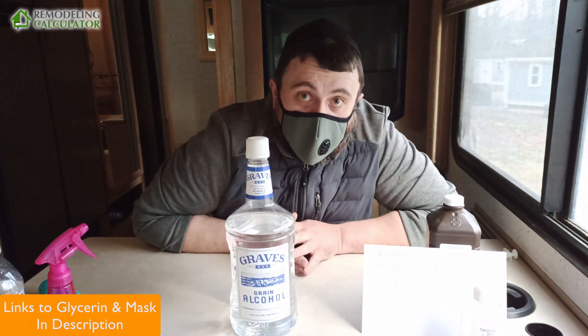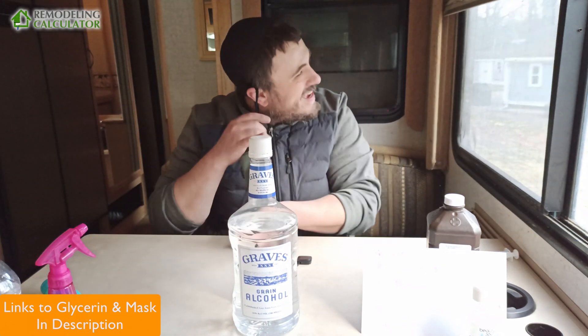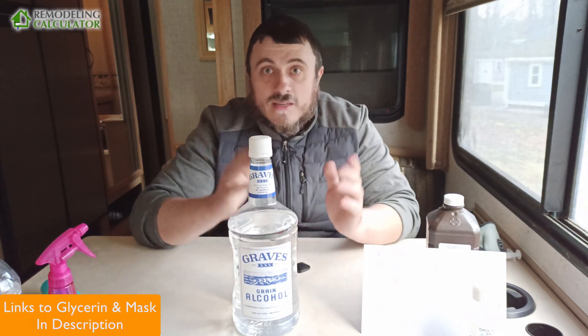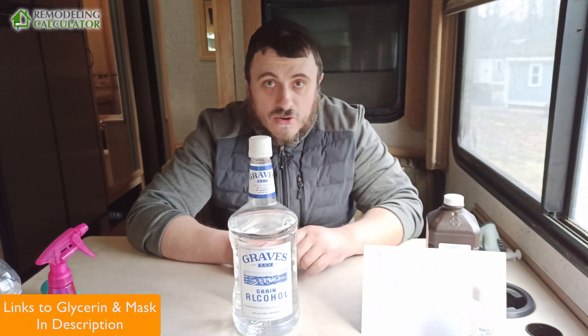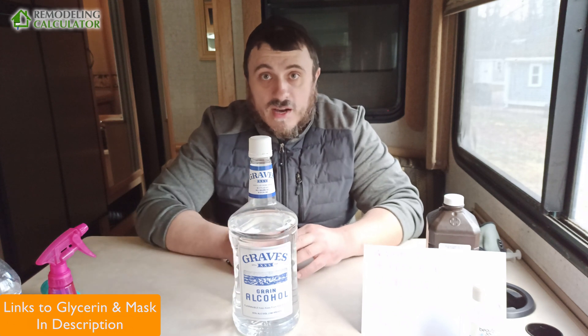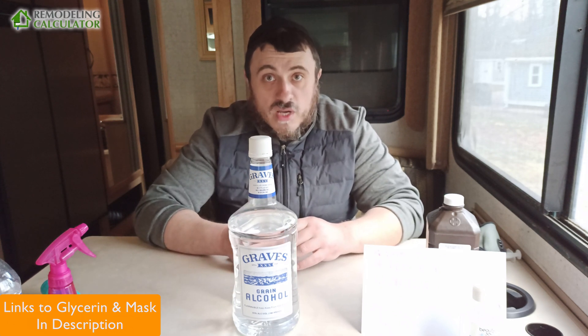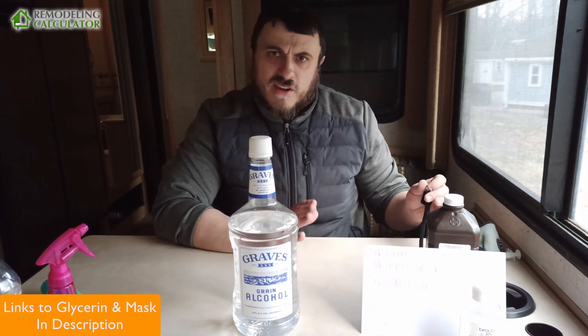I just went to the store and tried to buy some hand sanitizer and I cannot find it anywhere! Hey guys, I'm Leo from Remodeling Calculator. No funny matter — you cannot buy any hand sanitizer, and you most likely know about it. But you can actually still make it yourself from ingredients that you can still easily buy. Today is March 20th in the US; it's been about a week and a half or two weeks of empty shelves — no pasta, nothing — but these ingredients you can still purchase fairly readily.